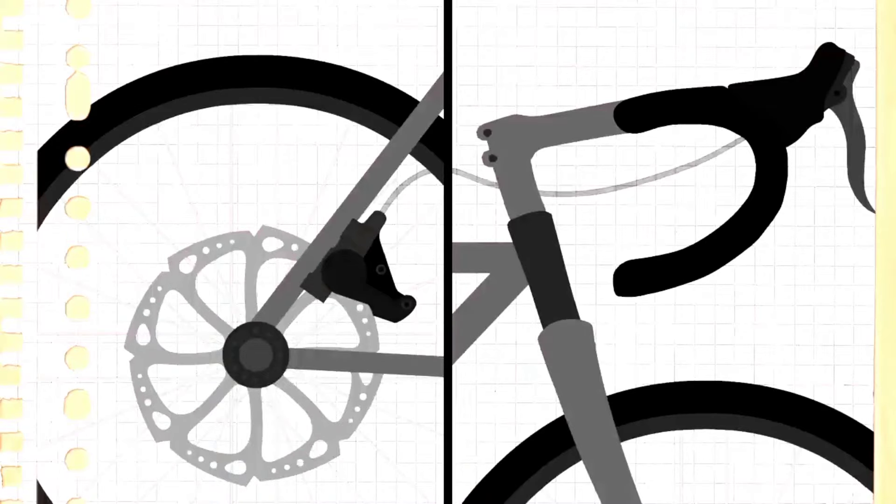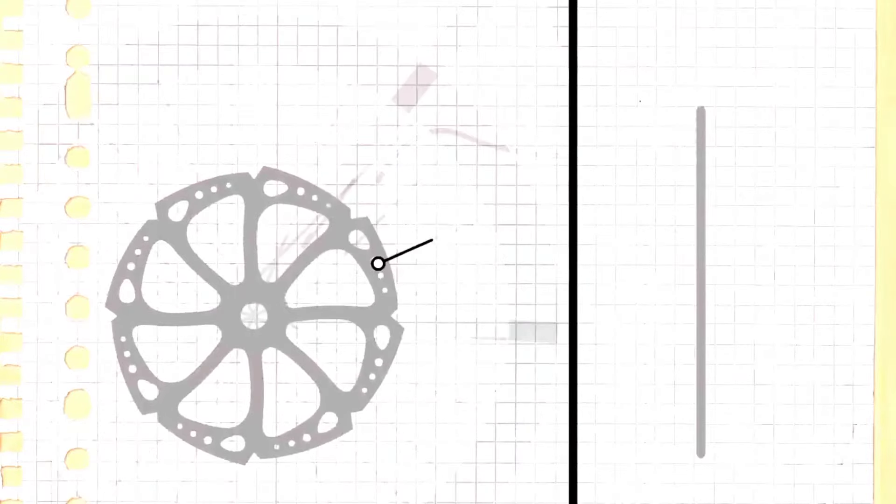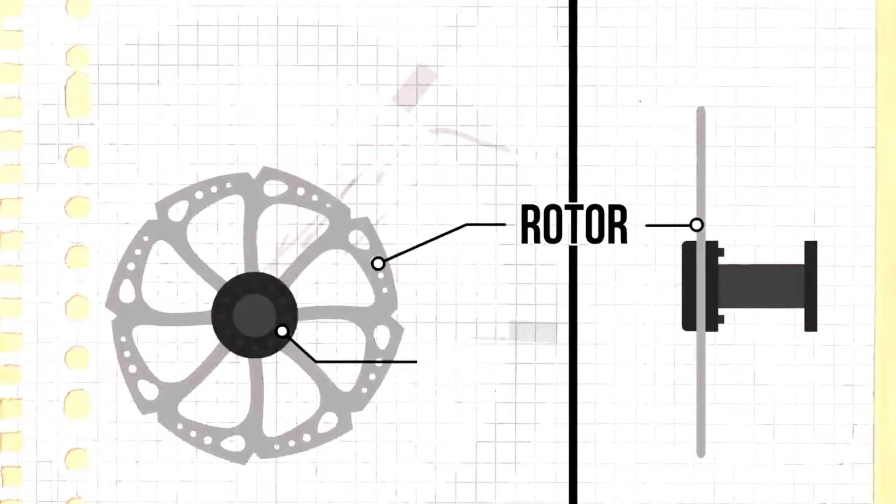Hydraulic disc brakes do away with the cable and use hydraulic fluid in a fully sealed line. When you brake, increased pressure is applied to the caliper which presses the pads against the disc. A disc brake consists of a metal disc or rotor attached to the front and rear wheel hubs.